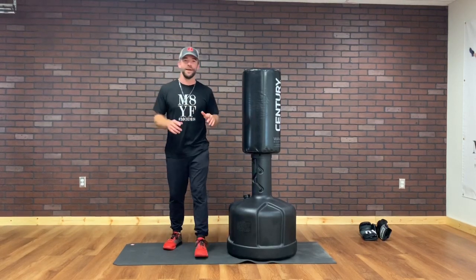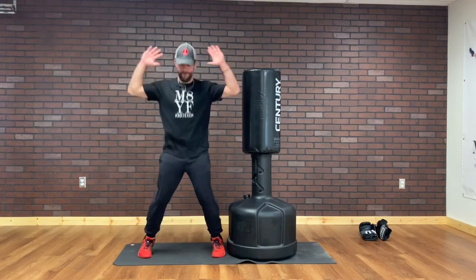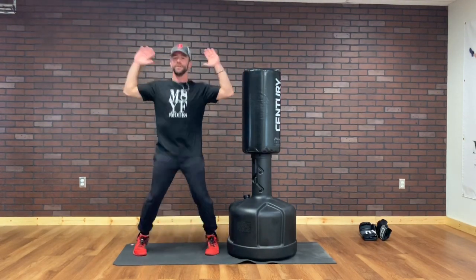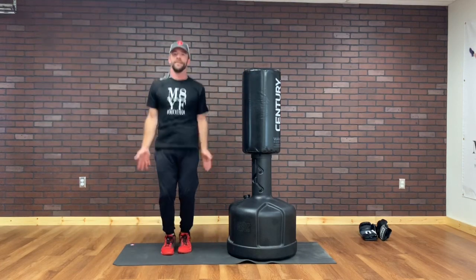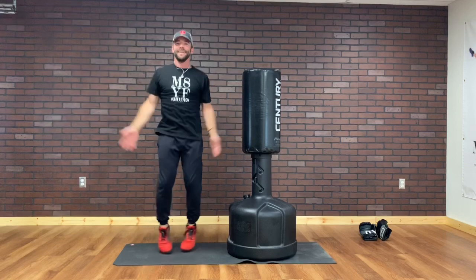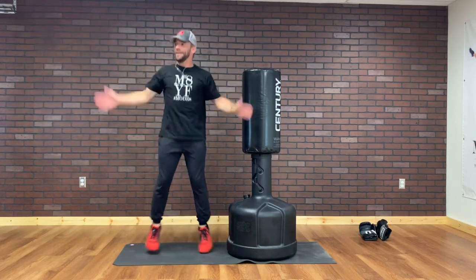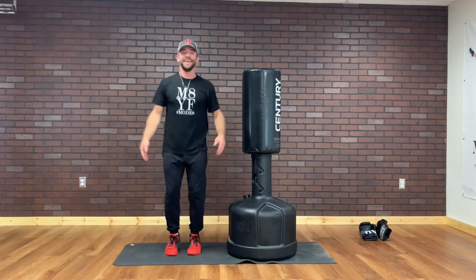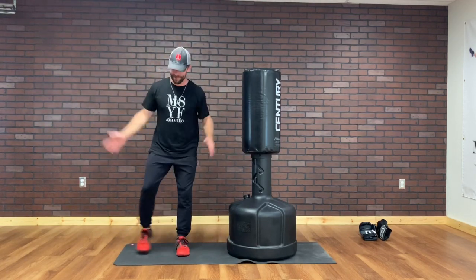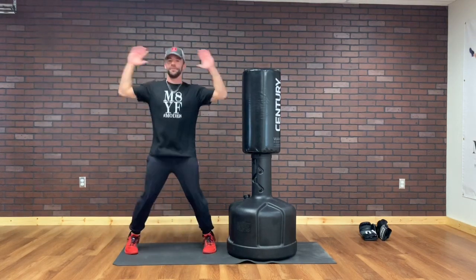Okay, warm up — jumping jacks, let's go. I'm gonna try and have soft feet with this. Everybody loves jumping jacks, I know I do. A trick I do when I get tired is I'm gonna step jack. That's the option to step jack, because I'm out of breath. Then back to regular jumping jacks.